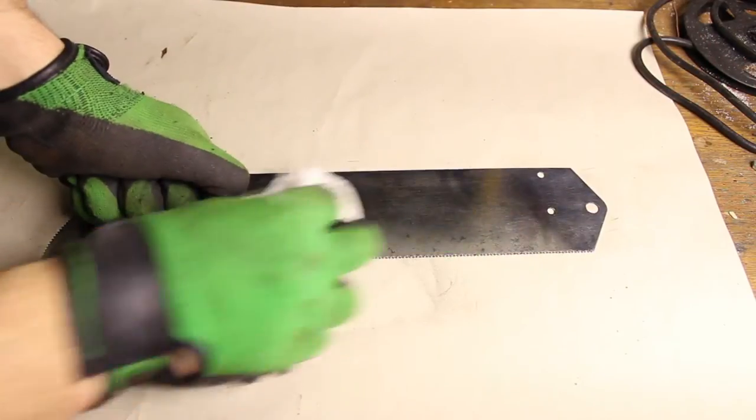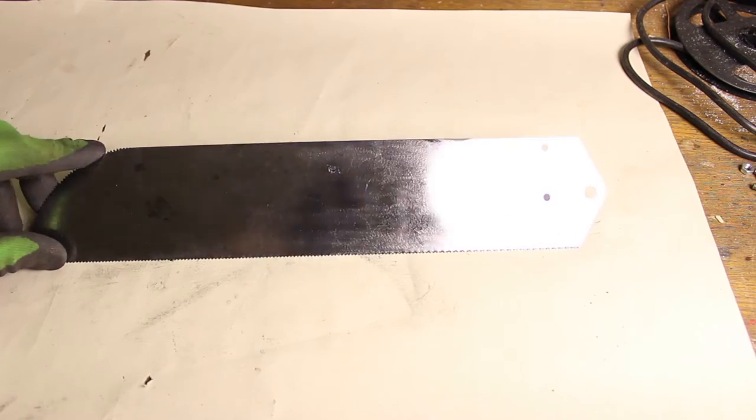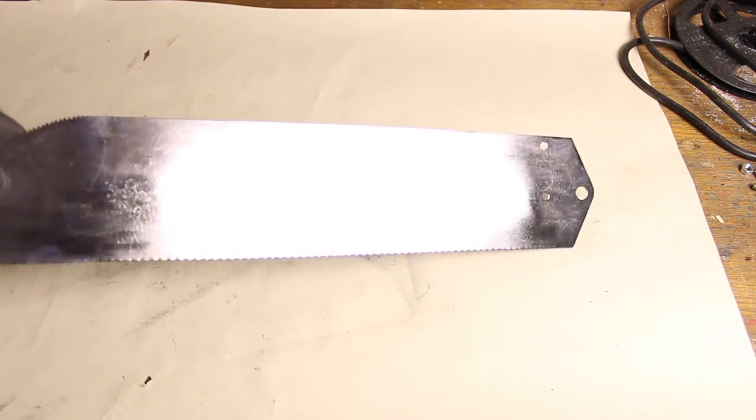I should have used sandpaper to remove more deep scratches, but I was ok with it even though the finish was not 100% perfect.